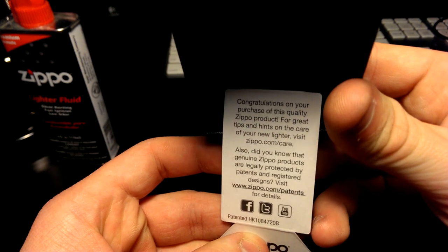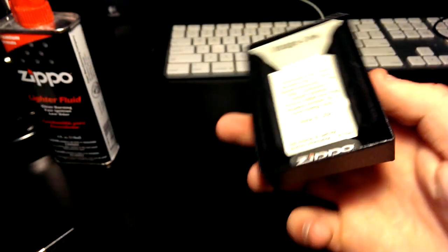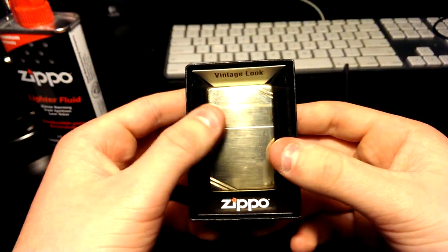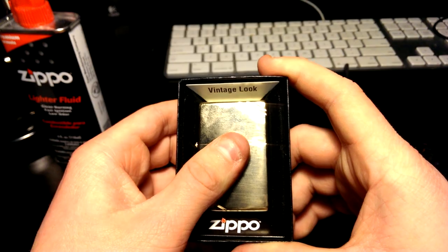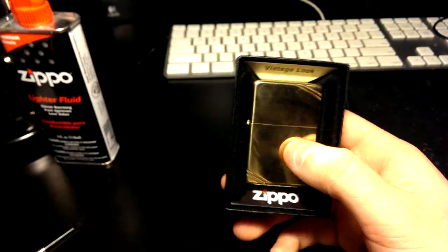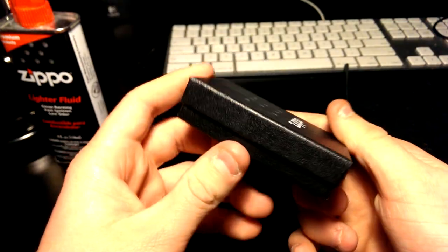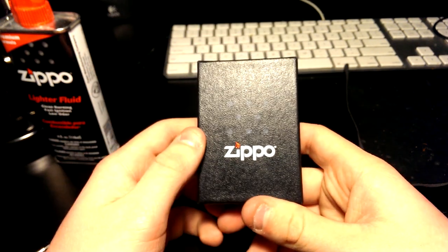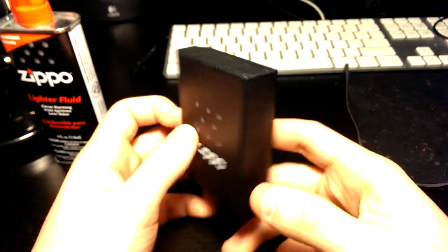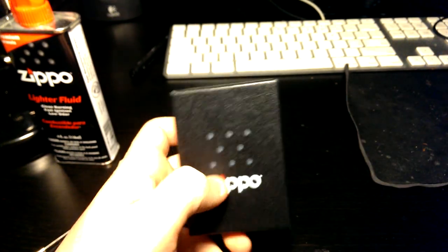The inner flap just congratulates you and directs you to their website and social media. That's the lighter, guys. Comment if you'd like to see more Zippo videos or different lighters — I'm going to start collecting them so there'll definitely be more videos. Subscribe, thanks for watching, and stay tuned.